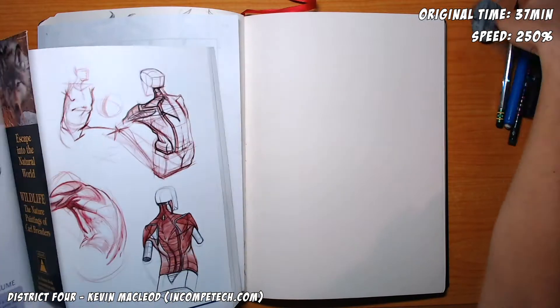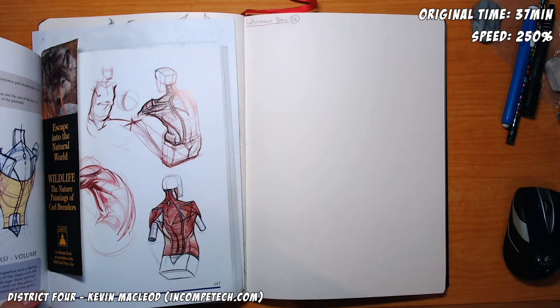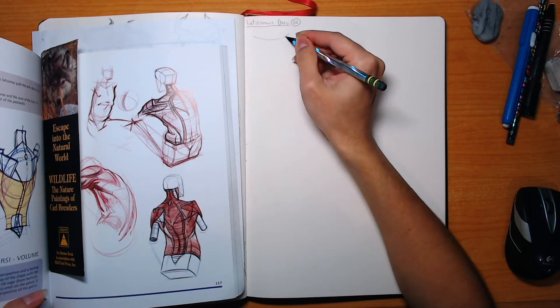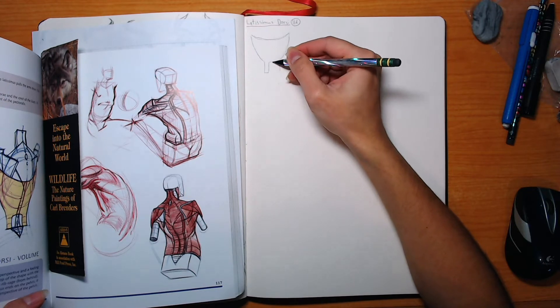Hey guys, welcome back to another episode of Draw With Tea. It's been a while since I've done an anatomy episode, but it's back and today we are doing the latissimus dorsi muscle.